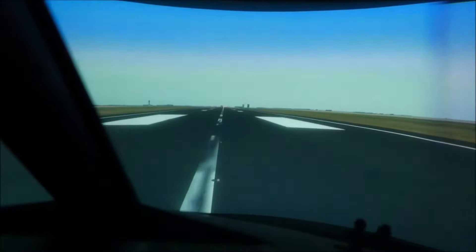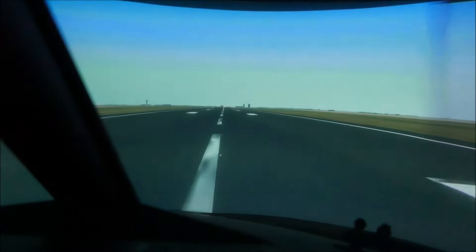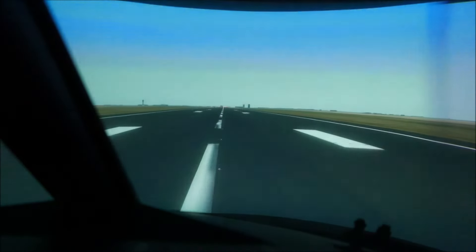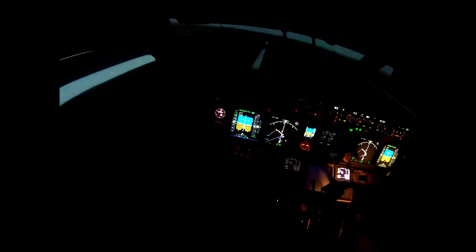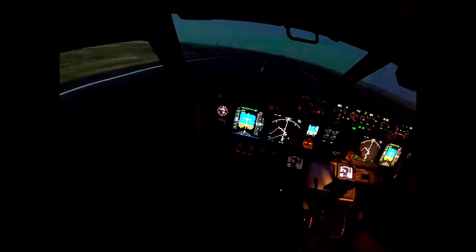80 knots. 80 knots. V1, VR. Positive rate.